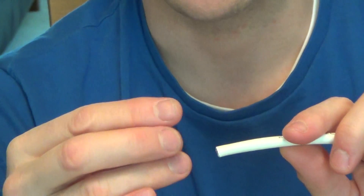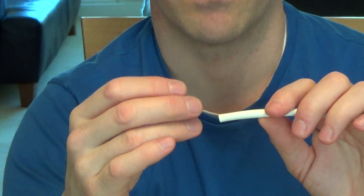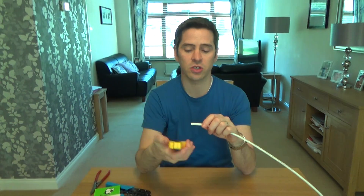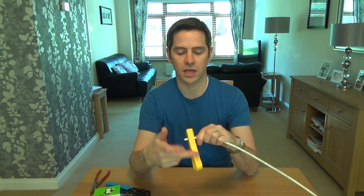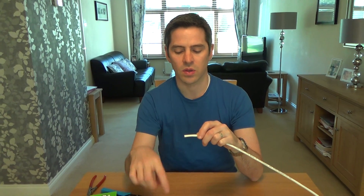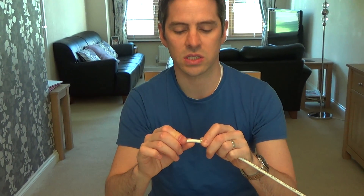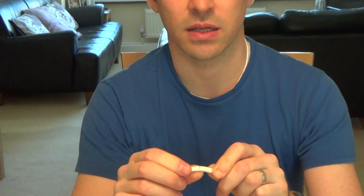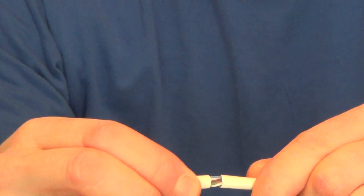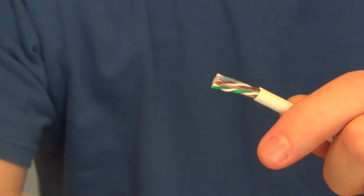Now it's still a very tight squeeze even using these, but I'm going to show you what you can do to get them to fit. First of all, strip the cable back — I'm going to use a cable stripper. The main thing is you don't want to damage the inside wires. Because I've only just barely scored this, when I bend it you can hear it snapping — I know I haven't damaged any of the inside wires because I only just scored around the edge.